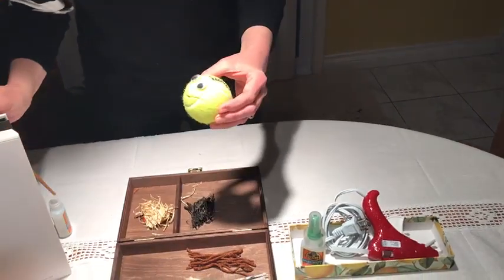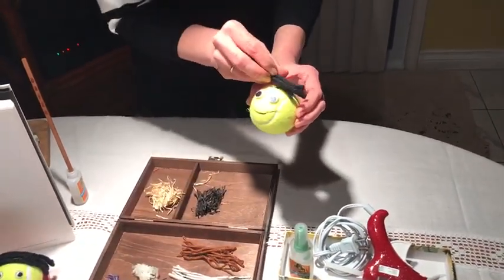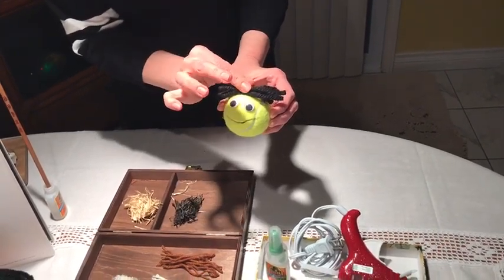And let's make a choice of the hair. So what we can choose — let's take this beautiful hair. Sasha can be a boy or a girl and we can put different hair styles.